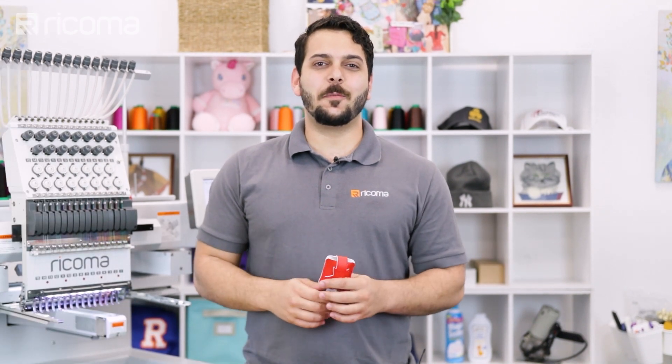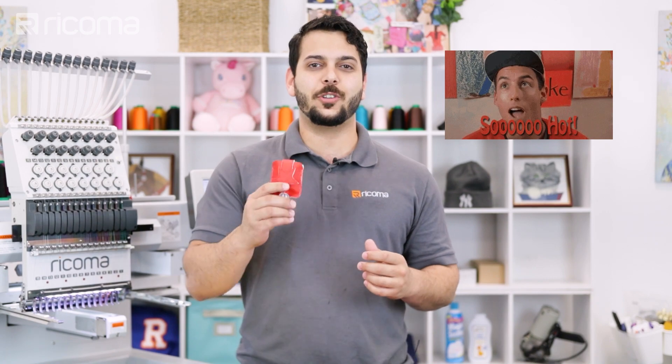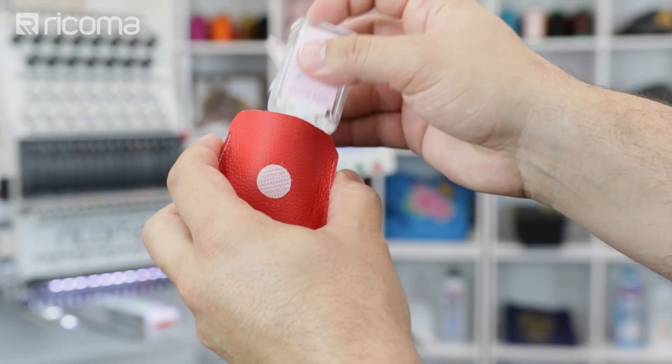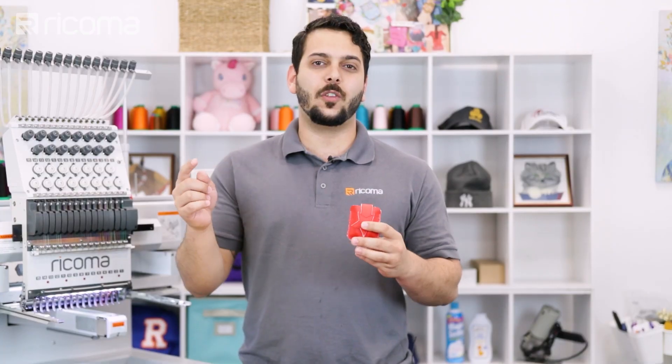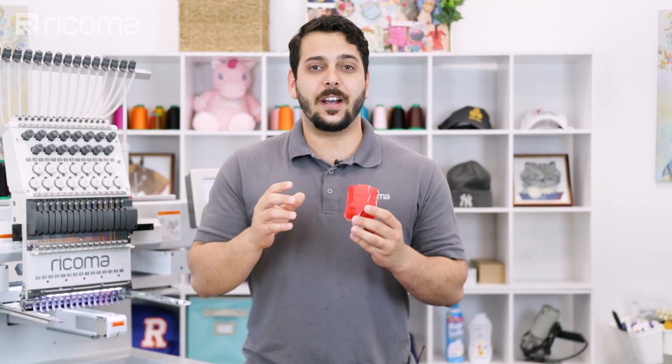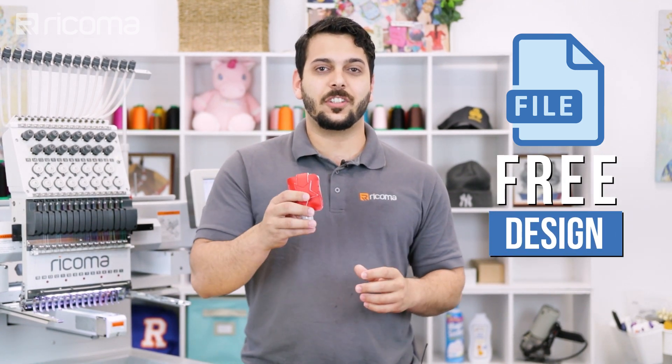Hey guys, welcome to another episode of Embroidery Hub. I'm Willy and this week we're adding another hot item to your embroidery shop by teaching you how to make holders for travel size hand sanitizers. Make sure to watch all the way to the end of our video to find out where you can download the embroidery design file for this project for free.